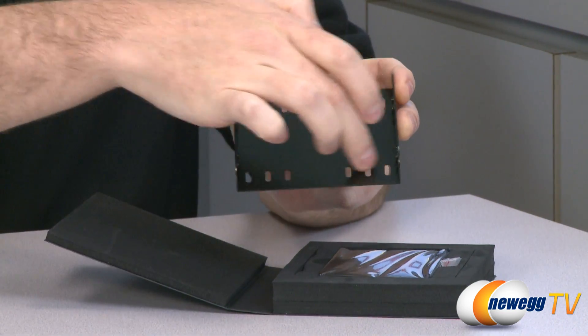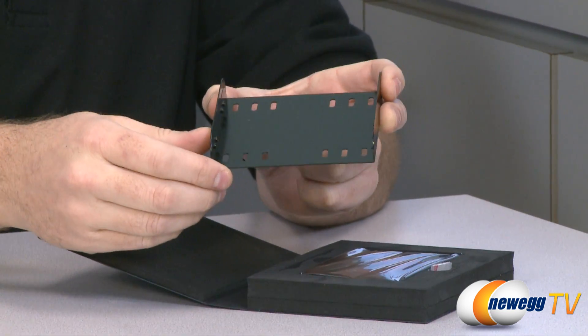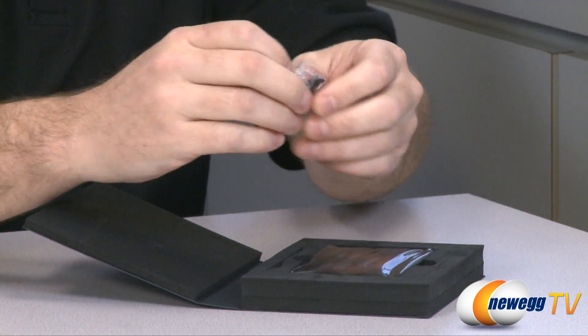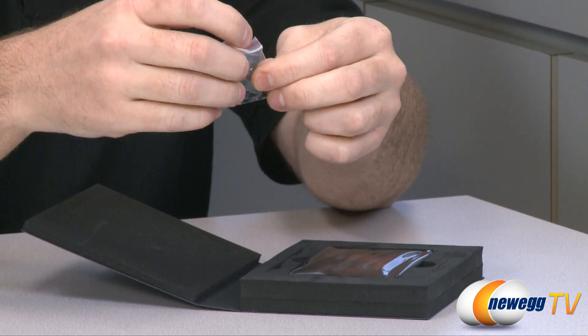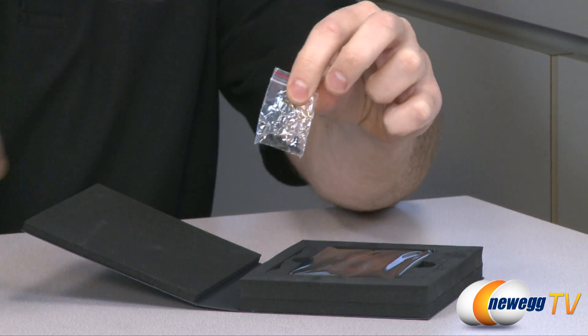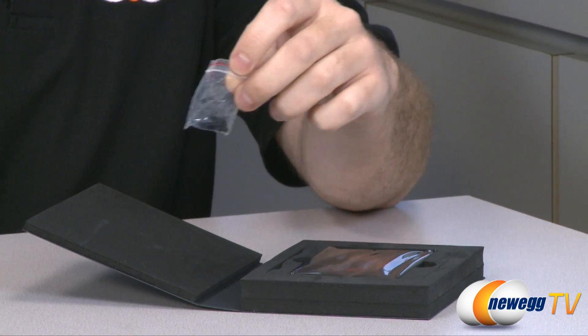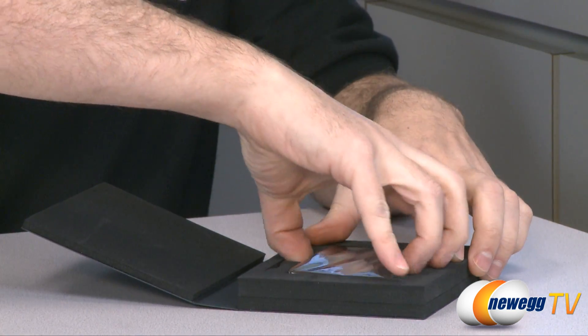There are also a few mounting points for the SSD, which is nice so you can line that up to get your serial ATA ports right where you want them to be. There's a little bag with some screws — looks like eight total: four screws to mount the drive to the bracket and four more to mount the bracket to your case.